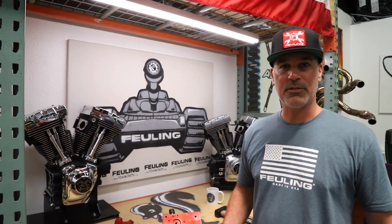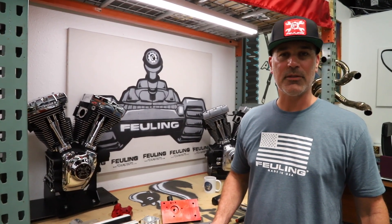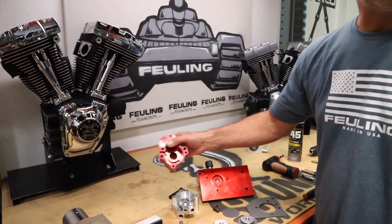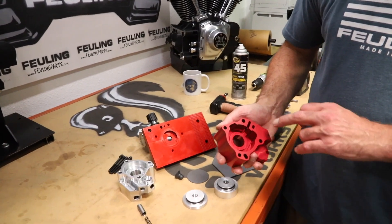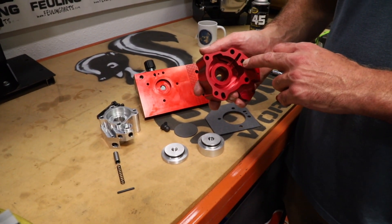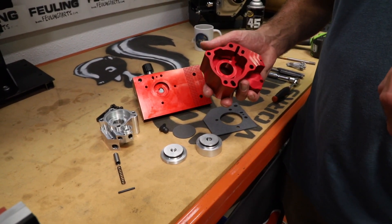This pressure test tool is designed to work only with the Fueling oil pumps. It does not work with the factory or our competitors' oil pumps, and that's just due to the exit of the relief valve. We exit our relief valve back into the cam plate so that it joins in with the incoming oil coming in from the oil tank.